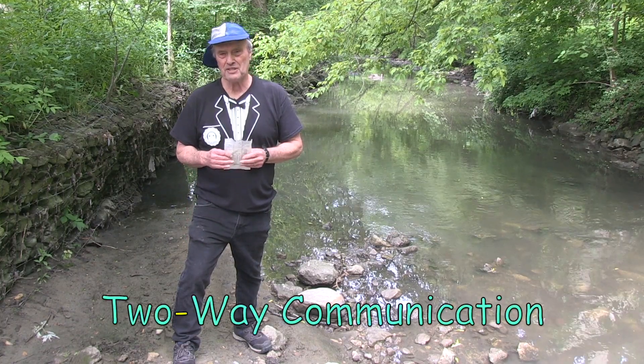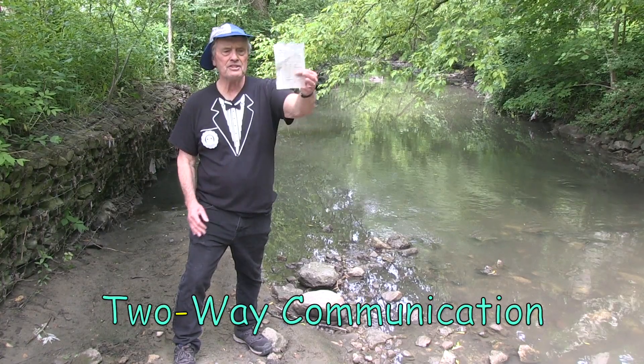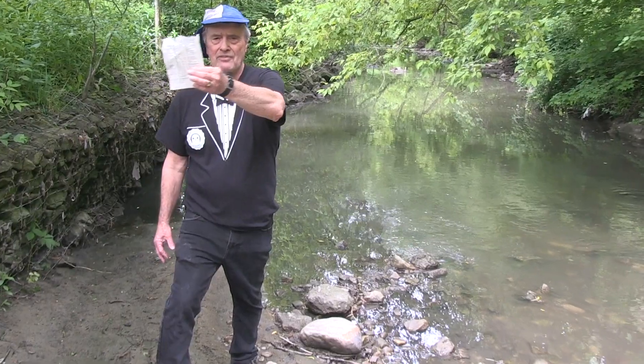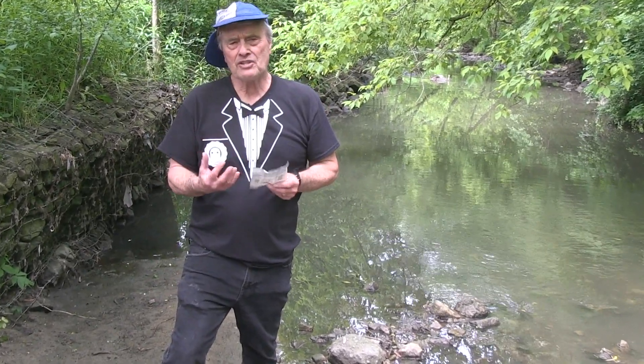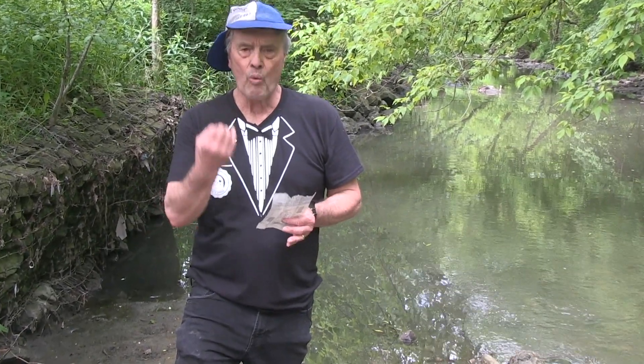This exercise is with a piece of paper and it relates to communication. Each participant is given a piece of paper about this size and they're asked to just hold on to it. The instructions are: you don't ask any questions, you just follow what I say.